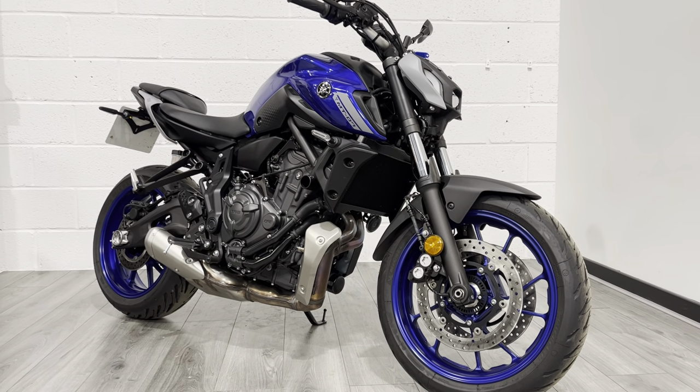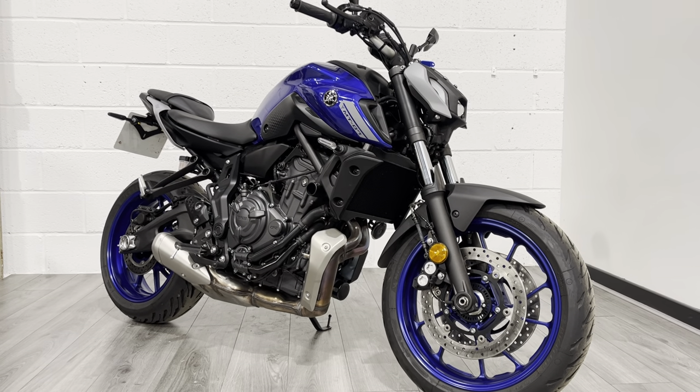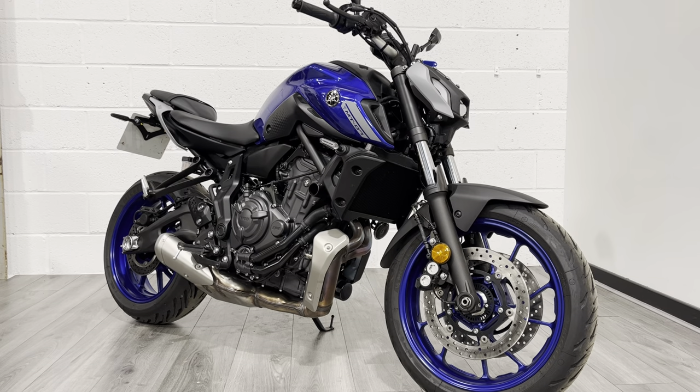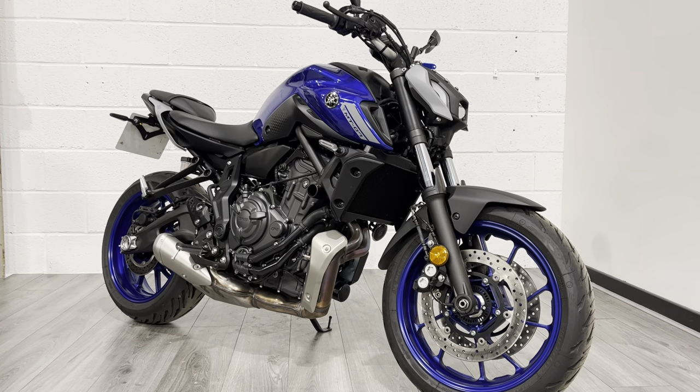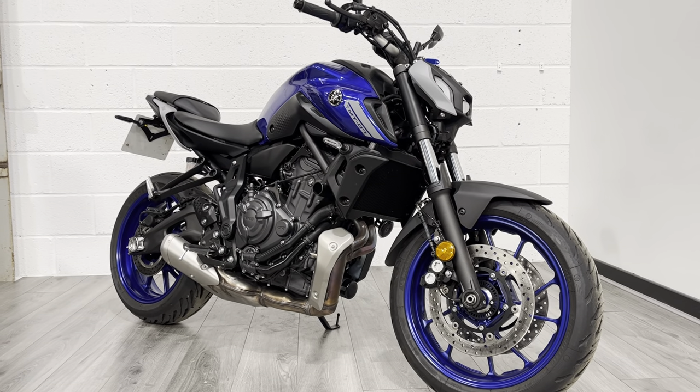Hello and welcome to the Bike Century. My name is Ben and today I'm going to be showing you around this absolutely stunning Yamaha MT-07. This is the latest generation of the bike, a 2022 model, and it's covered just over 400 miles. So it's pretty much a brand new bike — hasn't even had its first service yet.